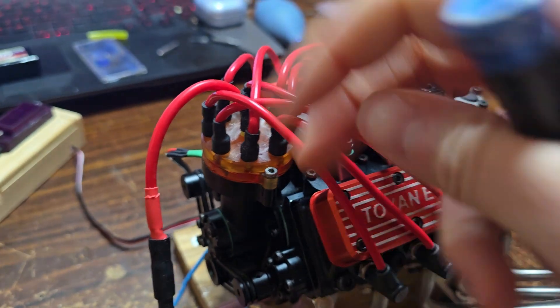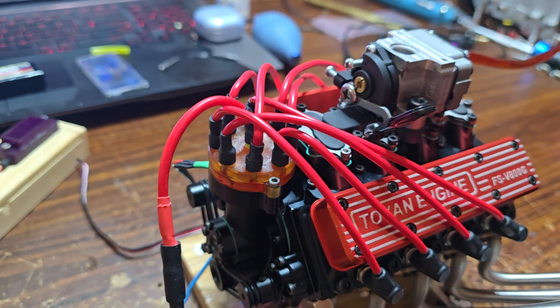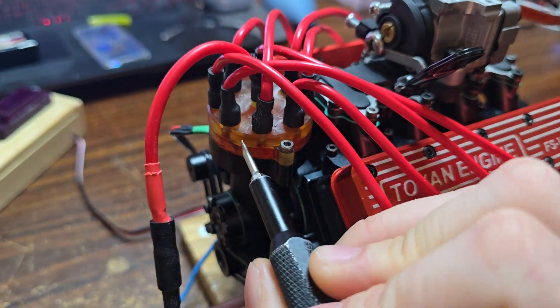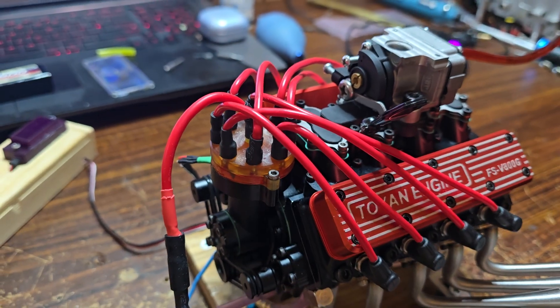And it seems to have fixed it. So now my distributor is working as it should. I did add some non-conductive grease just to make sure it can't jump, but it shouldn't jump.